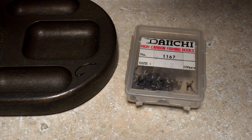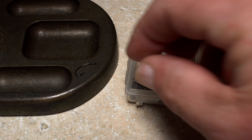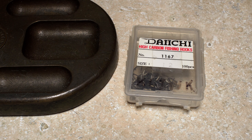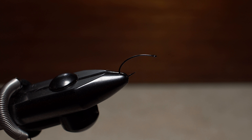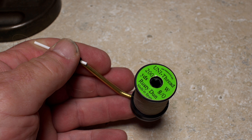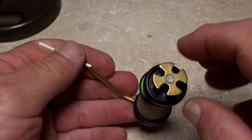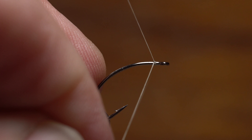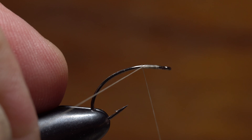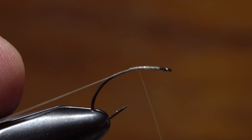For a hook, John chooses a size 12 Daiichi No. 1167 Clink Hammer. He gets it firmly secured in the jaws of his tying vise, with the eye and the front of the shank roughly parallel to the tying bench. For thread, John loads a bobbin with a spool of Rusty Dun 8-0 Uni. Start your thread on the hook shank behind the eye and take wraps rearward, then back up to about three eye lengths behind the hook eye.